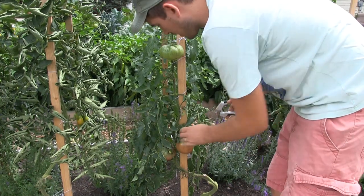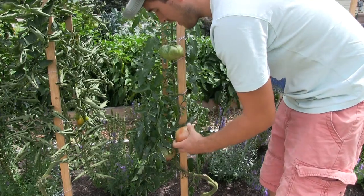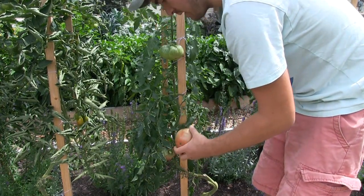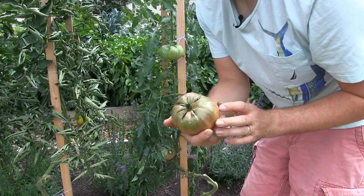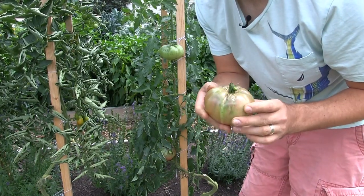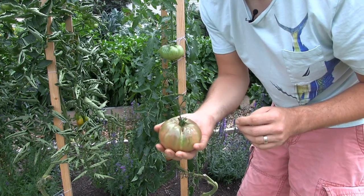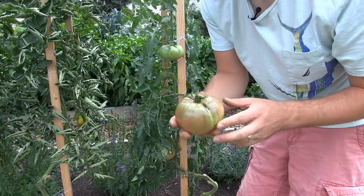We've got a Cherokee purple here — oh yeah, that is beautiful, about 95% ripe. I'm picking it so it can ripen fully indoors because I'd hate to lose this one on the vine. That is pretty — that's easily a pound, no doubt. That is a hefty tomato right there.